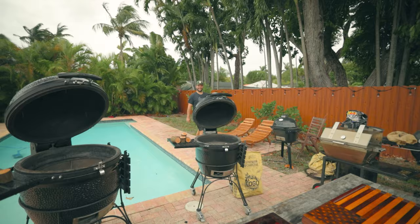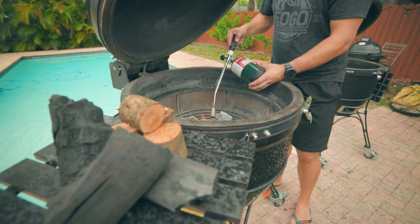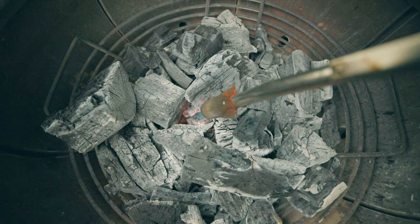When I'm smoking meat I always prefer to use the Fogo Super Premium Charcoal. It brings these big chunks of charcoal that burn a long time and allow for better airflow. And the best part is you can simply snuff out this charcoal when you're done and then reuse it later, again and again.